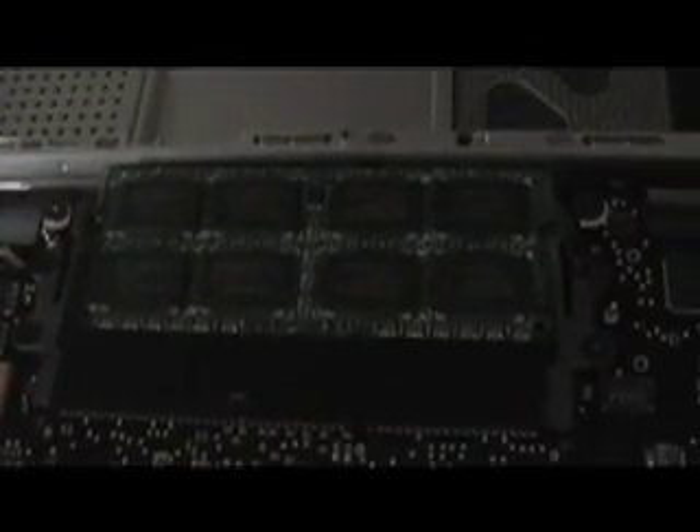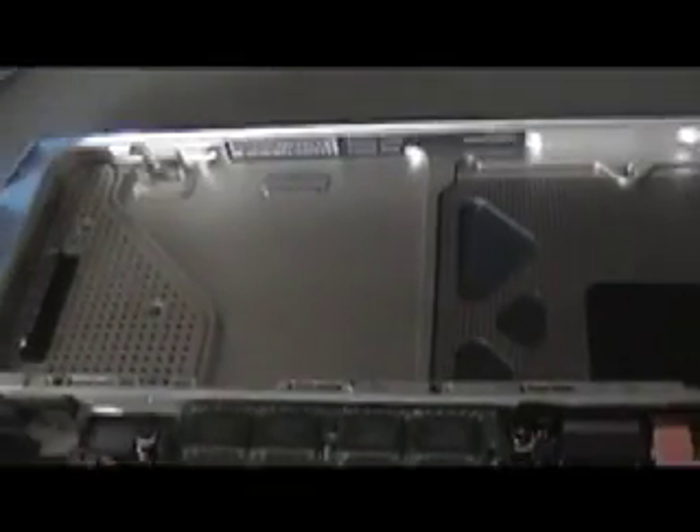Here we can start to see some of the guts. We've got our hard drive at the top, that's our SuperDrive, our fan, and this is what we're looking for — our RAM right here. So here I already have four gigs installed that I ordered from OWC. Right now I'm just going to go ahead and put back in my two gigs just to show you what it's like, and after this I'll put my four back in.